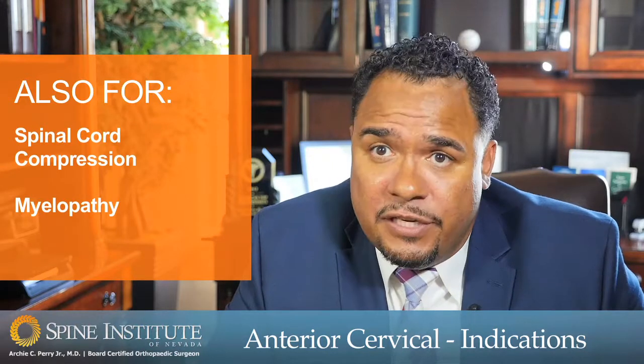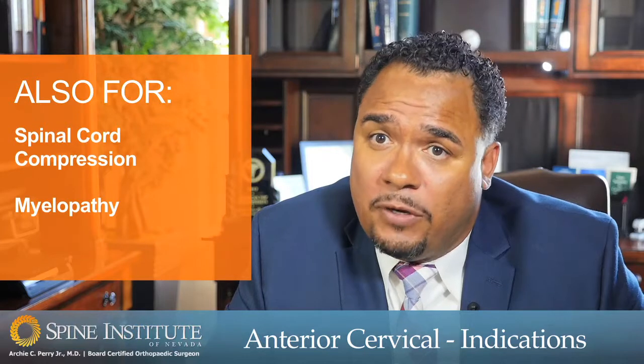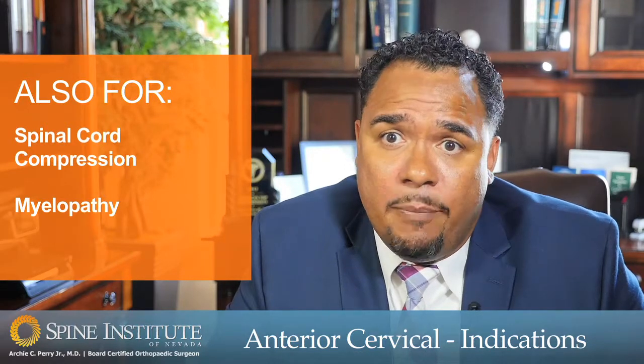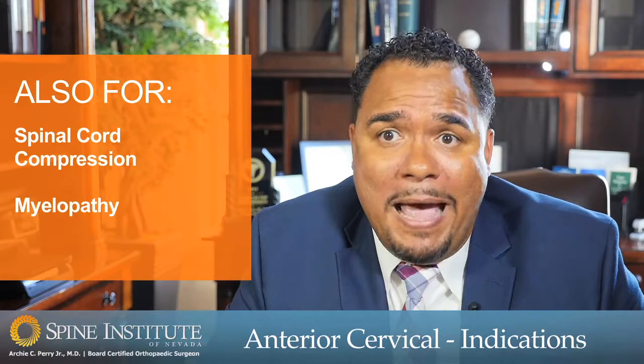In certain conditions the spinal cord impingement can lead to difficulty with walking and balance, can lead to difficulty with function and use of the upper extremities and hands, and can also lead to difficulty with bowel and bladder function.